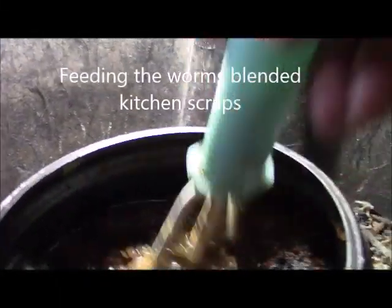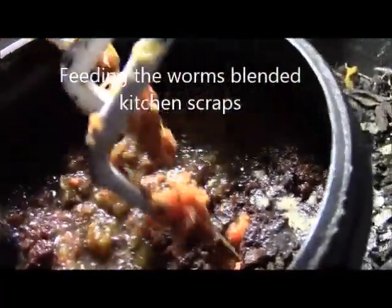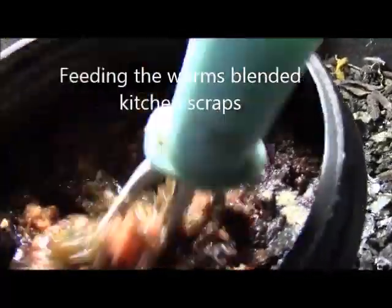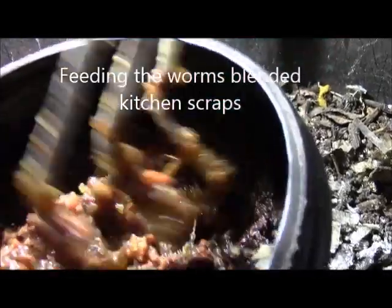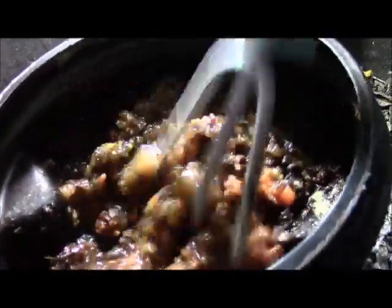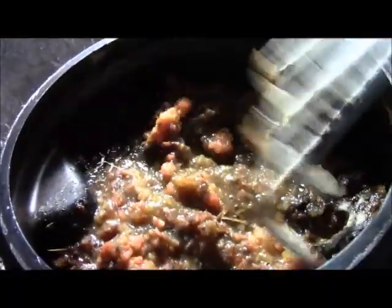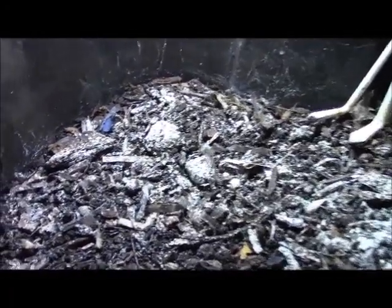In this video I'm going to show you how I feed the worms kitchen scraps. This is kitchen scrap I've been saving. I put it in the blender and blend it to very small pieces. I add water and blend it, and now I'm going to feed the worms in this bin.